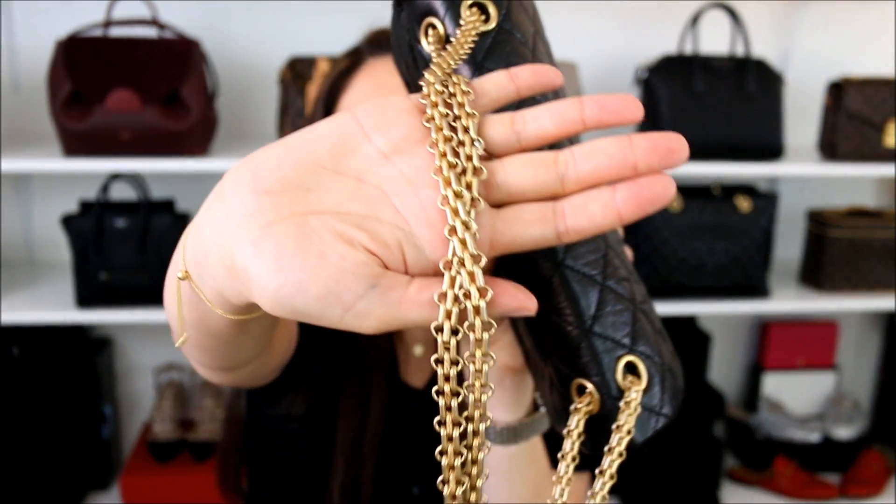This bag also has a lot of history, and as many of you know, I am a history buff. There's just something about a bag having that much of a story to it that adds character. This was the bag that Coco Chanel designed, and everything from the detail within the chain to other parts of the bag were a tribute to her time in the orphanage. So I thought that was really nice for her to implement that into her bag. A lot of people aren't too big a fan of the reissue because of the wrinkles.